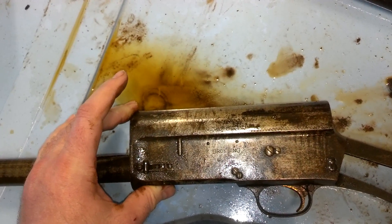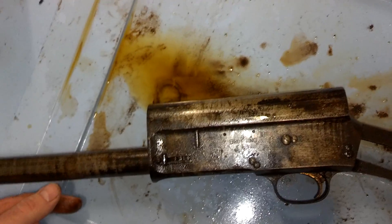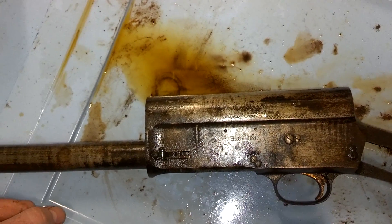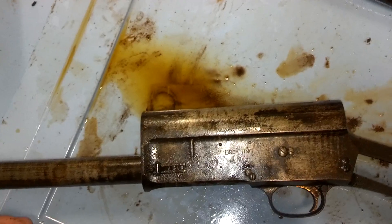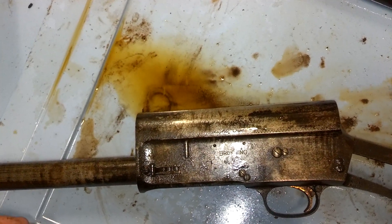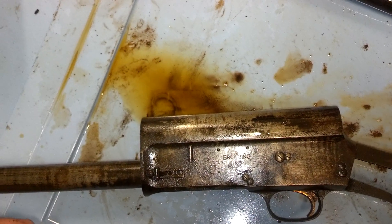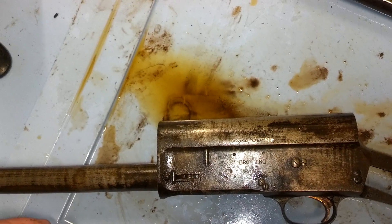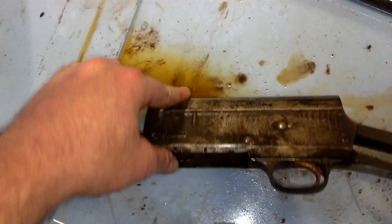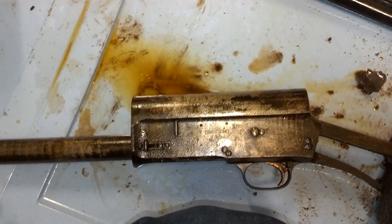I strongly suspect it's going to be absolutely gorgeous under this. I'm going to give it probably 6 to 12 hours with a fresh electrode and some fresh electrolyte, then do a little light mechanical work after that and see what happens. I don't think this is going to require a lot more than that. More frequent iterations with a little light mechanical in between is the way to go — it's not that deep pitting, it's not flaking, it's mostly cosmetic with some heavier stuff inside. All right, I'll be back when we're pulling this out of the dip. Bye.